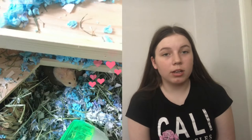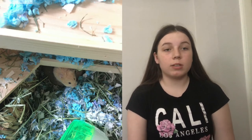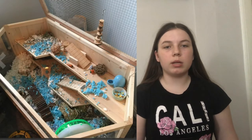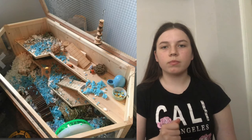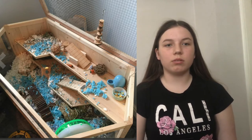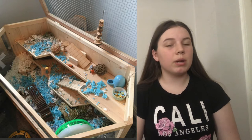The next setup has a great wheel size for a Syrian, amazing bedding depth, safe bedding, and some enrichment — grassy hides, wood bendy bridges, and hay scattered around. I didn't see a sand bath, so if you don't have one, add one in because it's essential for hamsters to clean themselves. I'd also recommend scatter feeding if you don't already, because that could really enrich your hamster.